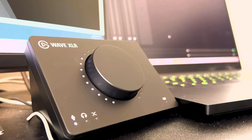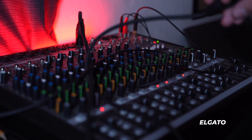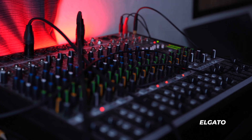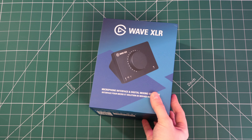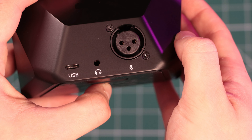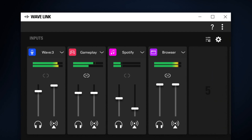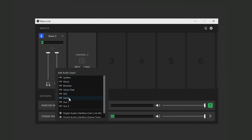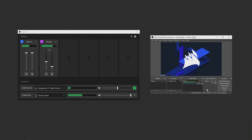Any XLR preamp or audio interface will work, allowing you to use this microphone with professional cinema-level cameras and mixing desks. However, for the smoothest experience, Elgato obviously offers the Wave XLR, which pairs with the Elgato Wave Link software, allowing you to mix up to eight audio sources through your laptop or PC for your live stream or content creation.